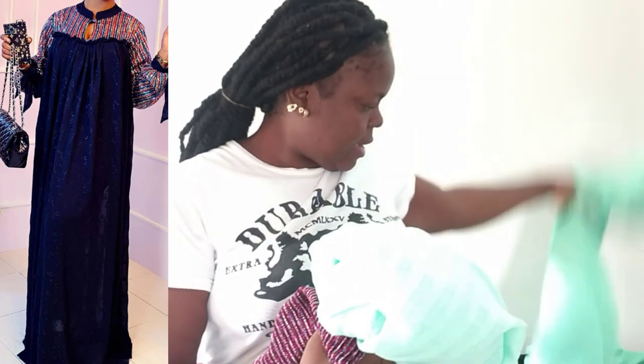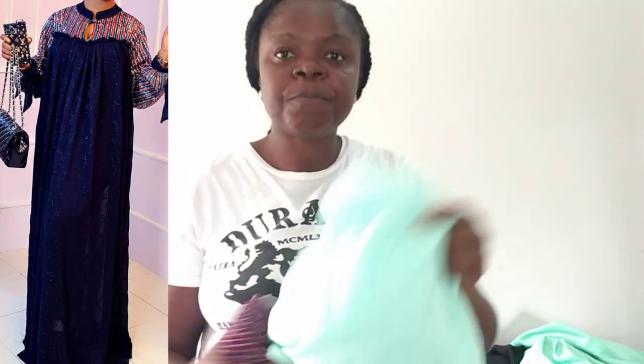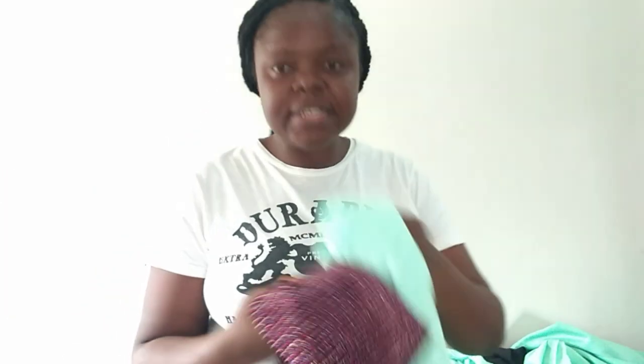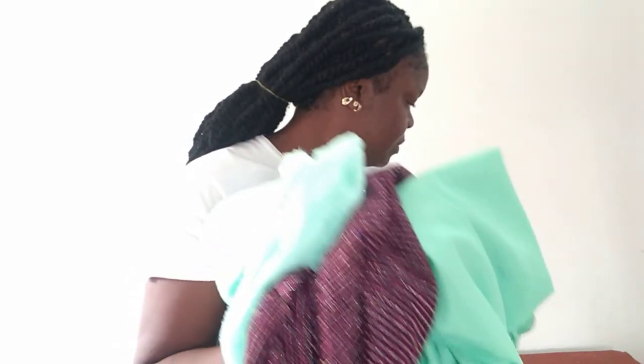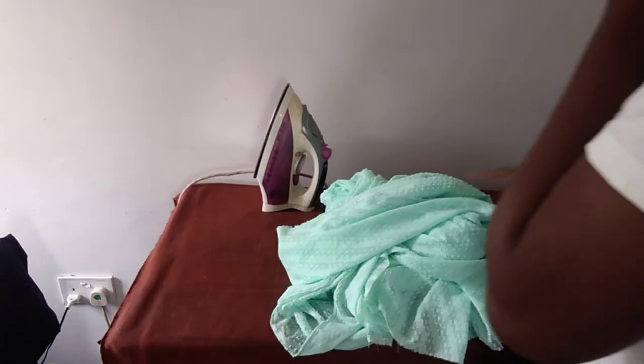I have here three yards of this very beautiful chiffon fabric. It's not very light — you can see it has patterns and designs on it. This is three yards, and this is half a yard. I'll be using the half yard for the upper part. They don't match, but I'll use it because I need the result to come out beautiful. Then I have this lining — two and a half yards.